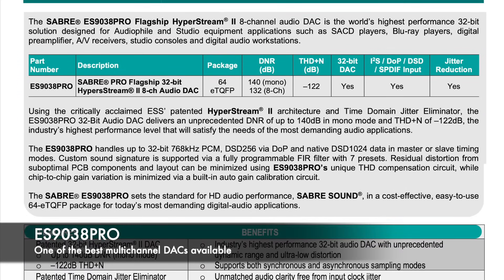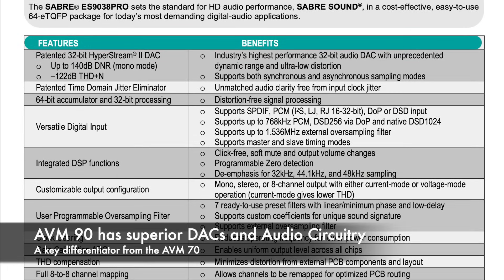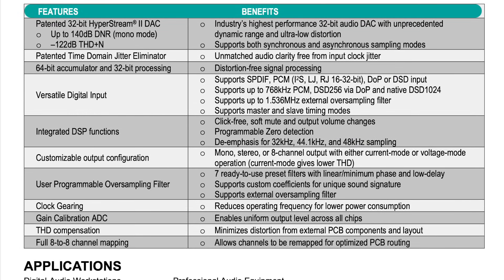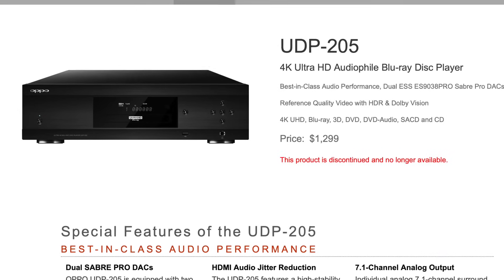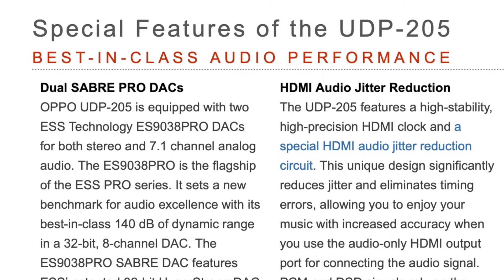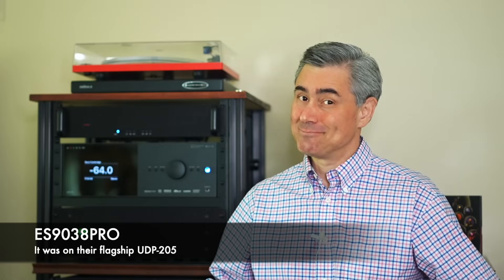Audio quality is a key differentiator of the AVM90 among any other product in the Anthem lineup. You may recall that Oppo selected the ES9038 Pro for its universally acclaimed UDP-205 universal Blu-ray player — good choice.